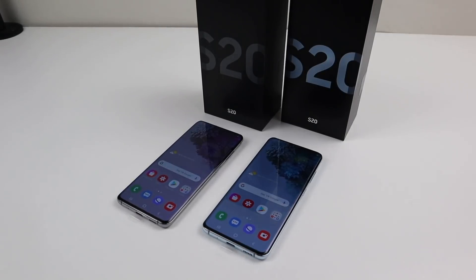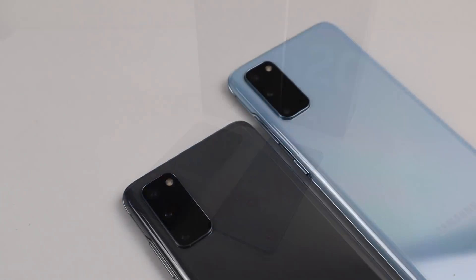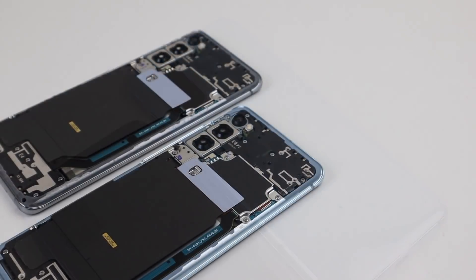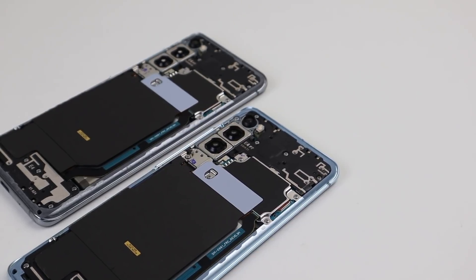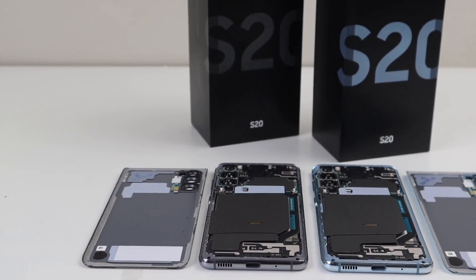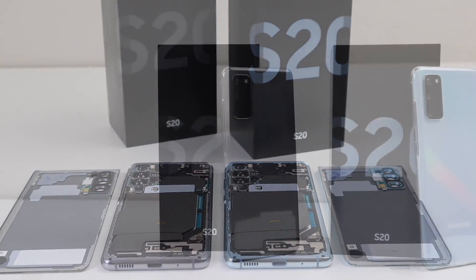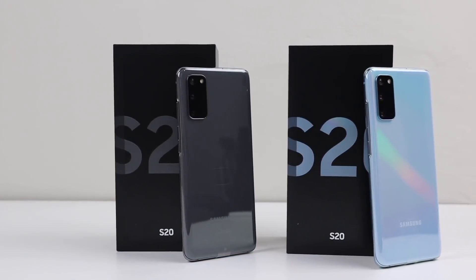And on that note, this has been a Hugh Jeffries video. If you like what you saw, hit that subscribe button and consider checking out the Teardown and Repair Assessment playlist for more videos just like this one. And if you're looking for any tips or what tools I use to repair devices, be sure to check out my website, link for which is down in the description. That's all for this video and I'll catch you guys next time.